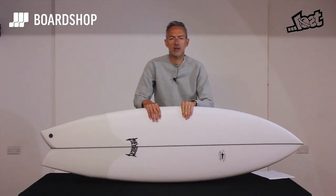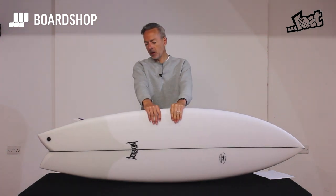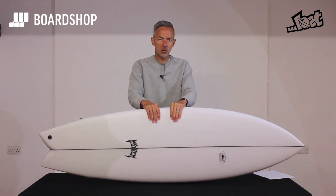Hello surfboard fans, welcome to the next Boardshop.co.uk surfboard review. It's the Matt Bylos Swordfish — an absolute cracker, as I'm sure you'll agree. Culloe and Dino inspired.